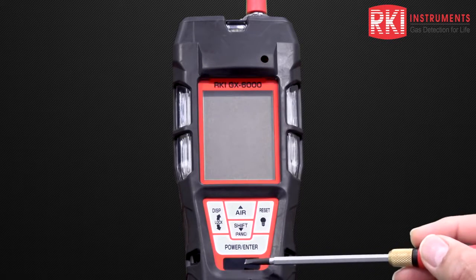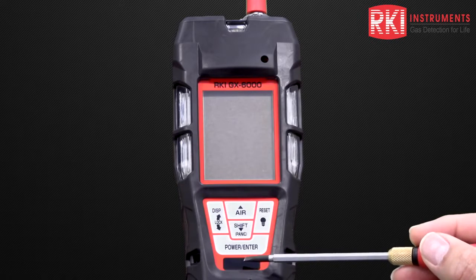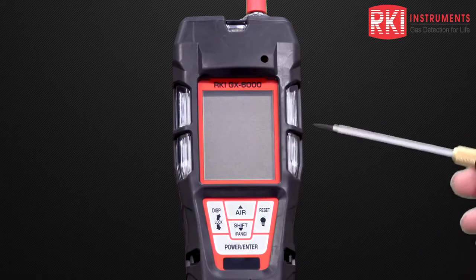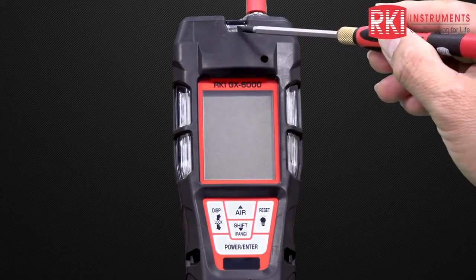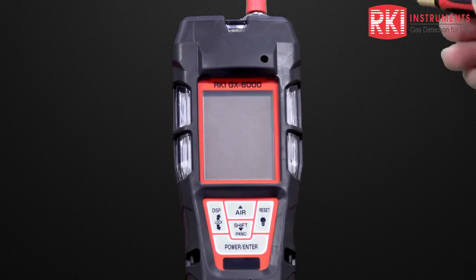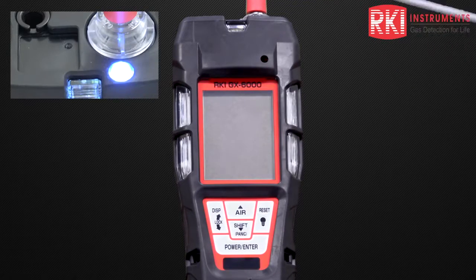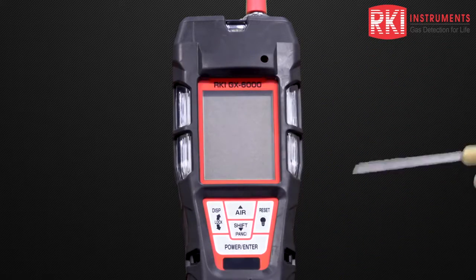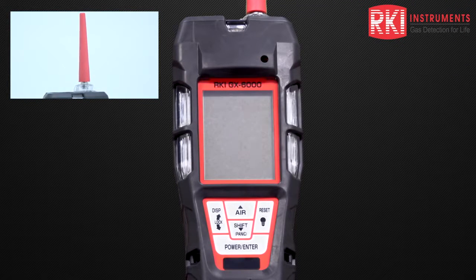Below that we have the infrared sensor, which allows the unit to communicate with data logging and also allows you to enter parameters into the instrument. Going to the top, we have a large LED alarm light, and then large LED alarm lights on the sides — left and right. Near the top of the alarm light we also have the LED flashlight. Finally, we have a large rubber overmold case, and at the top we can see the rubber nozzle which allows the gas to come into the unit.